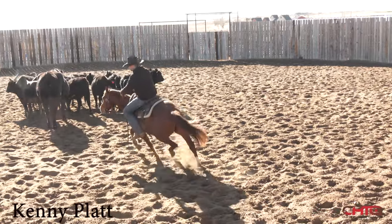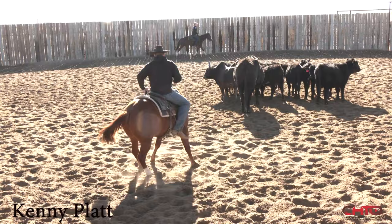Make him travel into it, travel into it. Pull him down tight, take my right leg now and push him across.